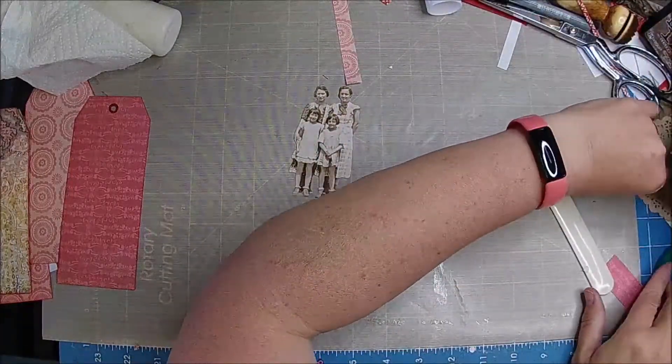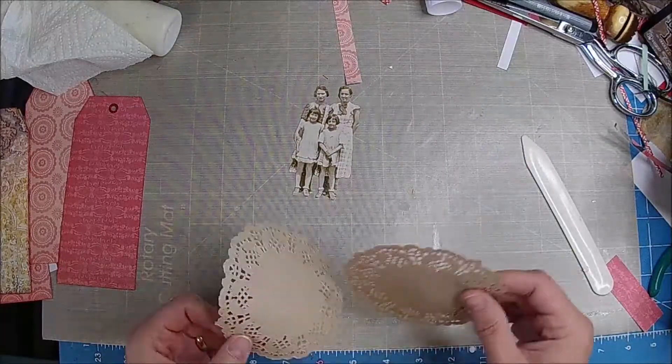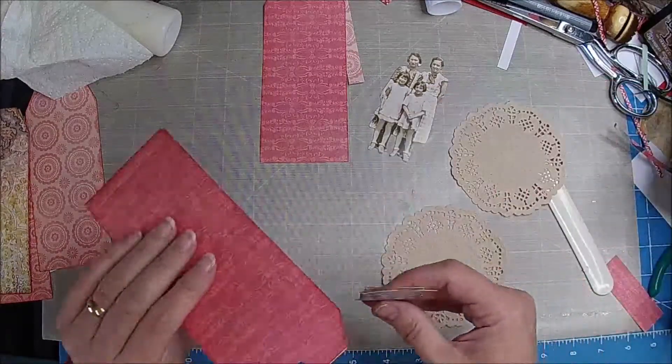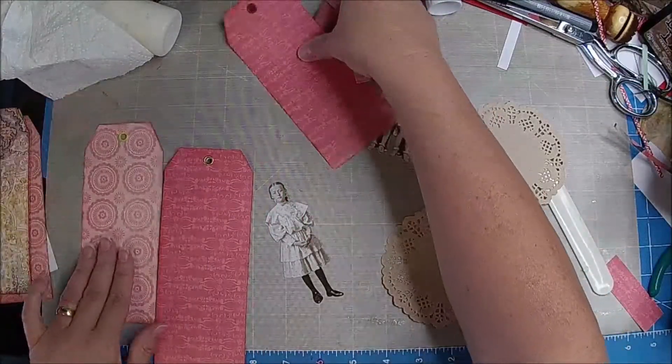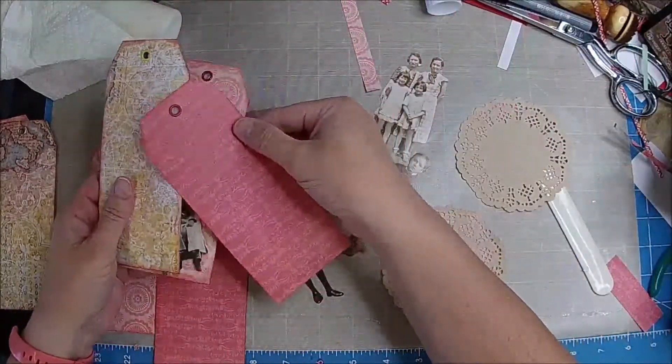Do whatever you feel. And if I don't like them for these particular journals, I can save them for another journal. So this is a tag — these are the ones I want to put in. The matching ones.